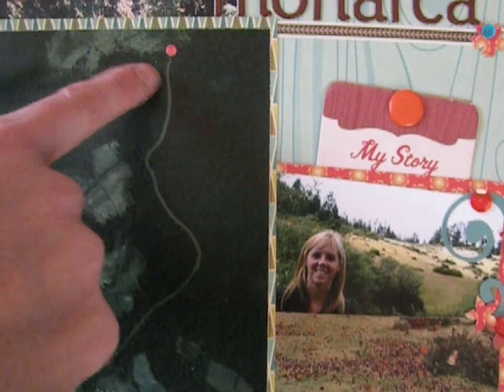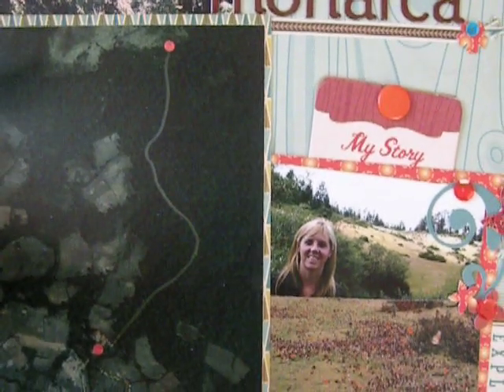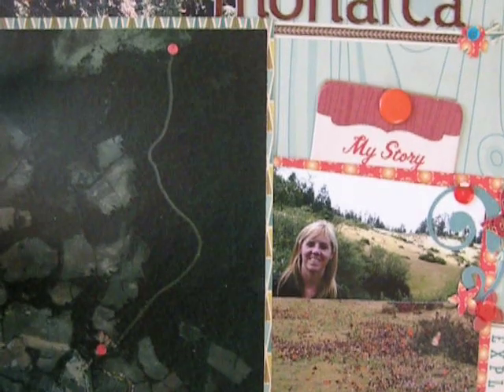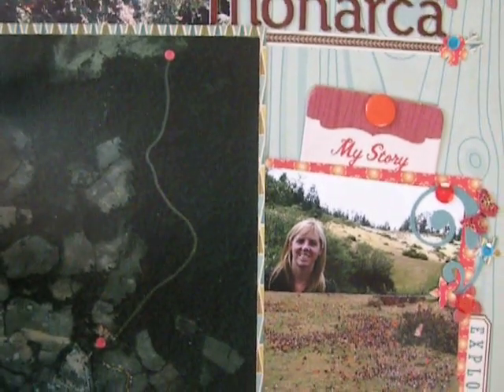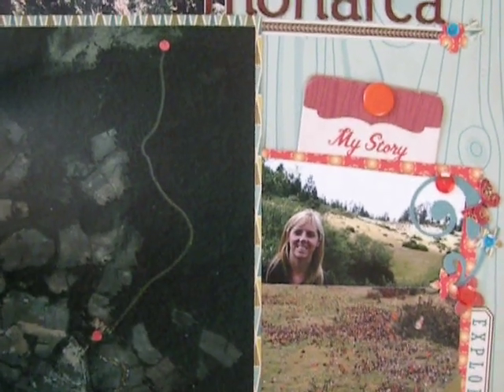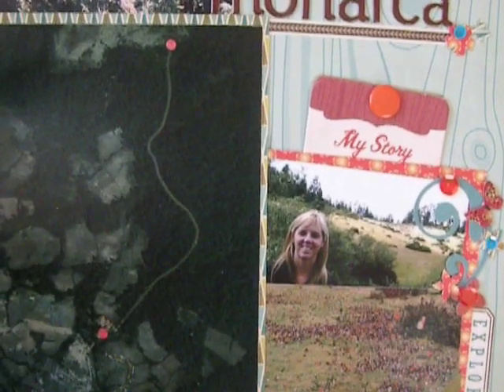It was pretty much switchbacks all the way up, because what you're doing is you're going up to this high alpine meadow. My husband couldn't believe that I actually did it and made it up there. Unfortunately, I didn't take very many pictures, because I was concentrating on walking and getting there.